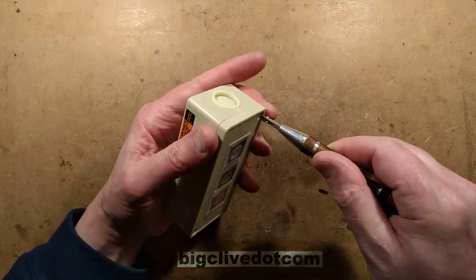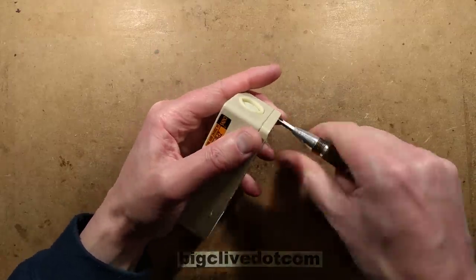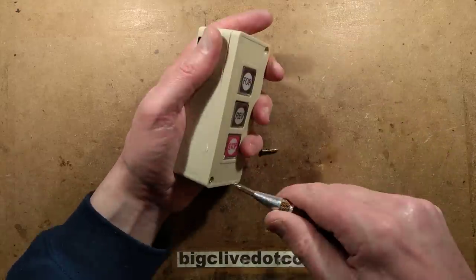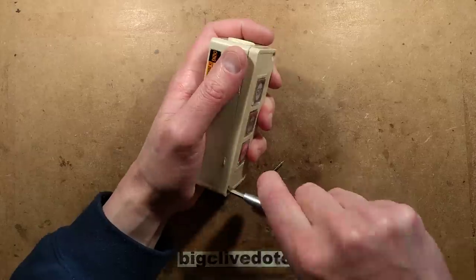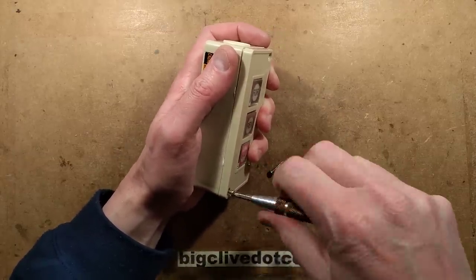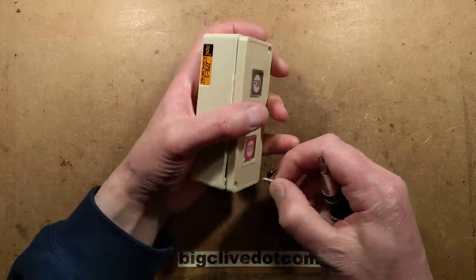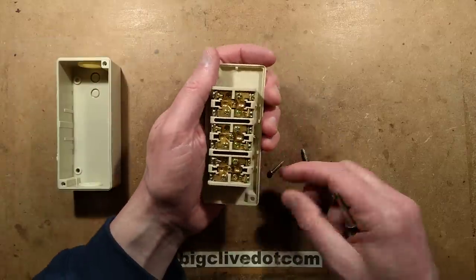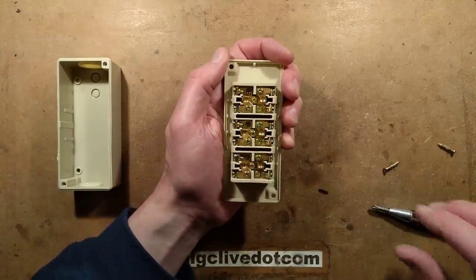Let's pop the lid. Two screws hold it closed, which is reasonable enough — that's all it takes really. Whip these screws out, revealing inside quite a chunky assembly. Let's get a wee bit closer to this.